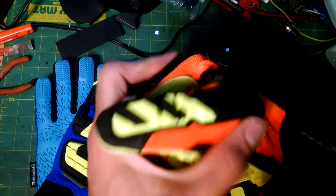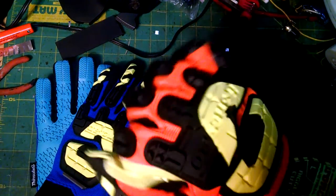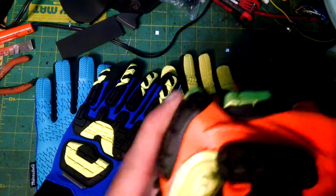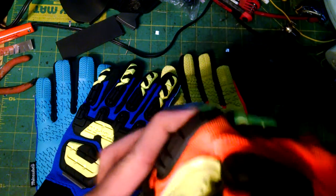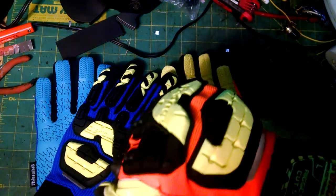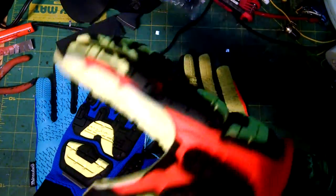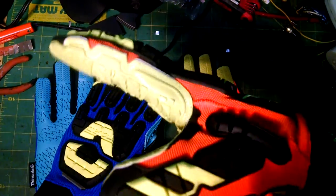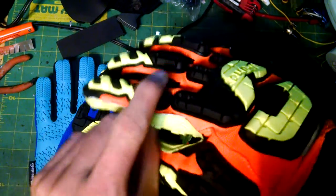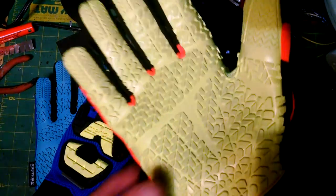I punched the bracing around the door and then punched a cement floor just to see how much the knuckle pad protects. It works pretty good — I didn't go full strength obviously, but I put quite a bit of force and it definitely saved my knuckles. So if you bust your knuckles on something, this stuff is definitely going to help.